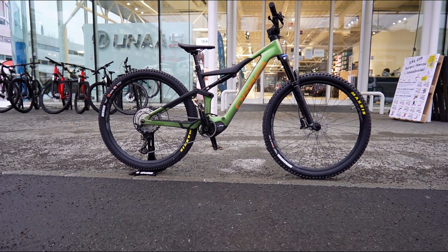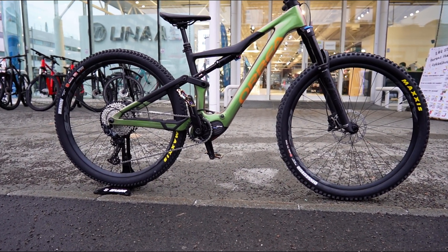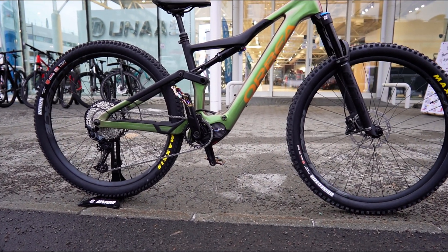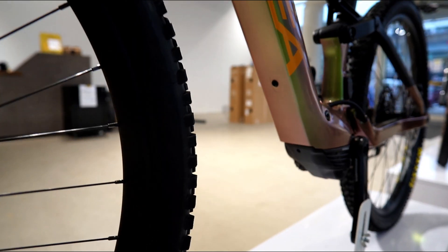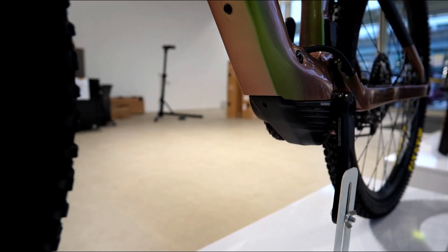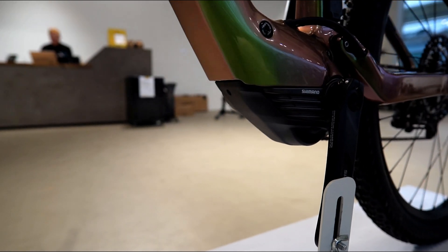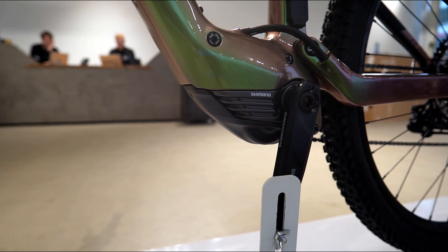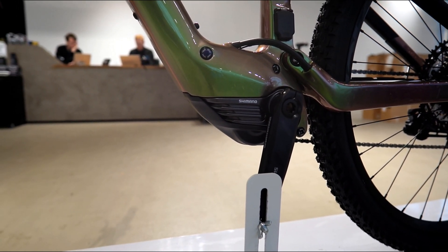The 2023 Orbea Rise carbon version has got a new frame. Well, it looks the same as the old one — it's got the same frame geometry, but it's been altered a bit to follow the lines of the new Shimano EP801 motor. And it's got a bigger down tube for the 540 watt hour battery. It's not much bigger — it's marginally bigger, you can't really see it.